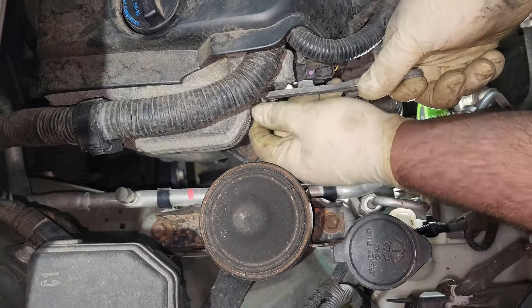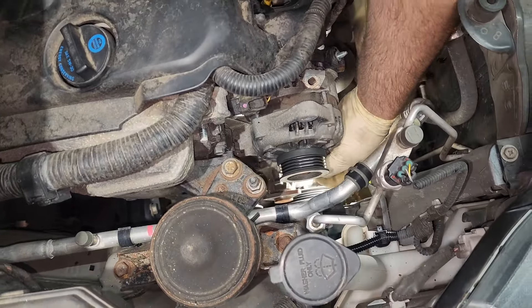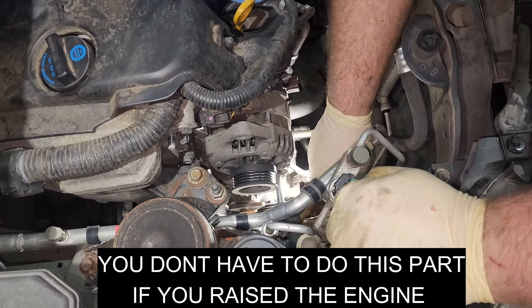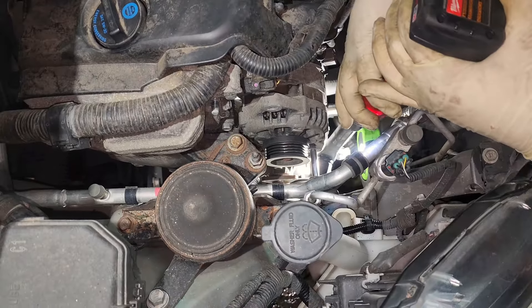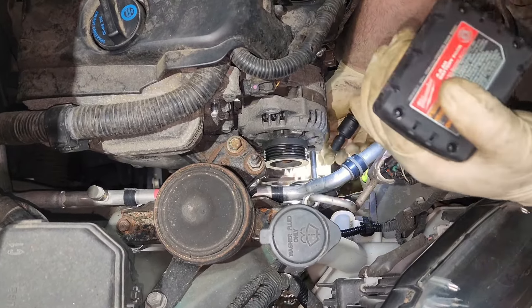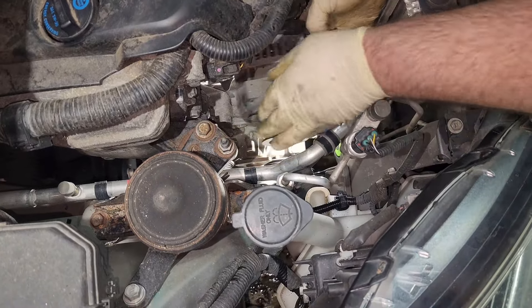It didn't have as much room as I thought. We'll remove the lower alternator bolt. This AC bracket — we can't get the lower bolt all the way out; there's a 10 millimeter there. Now we should be able to remove the alternator.